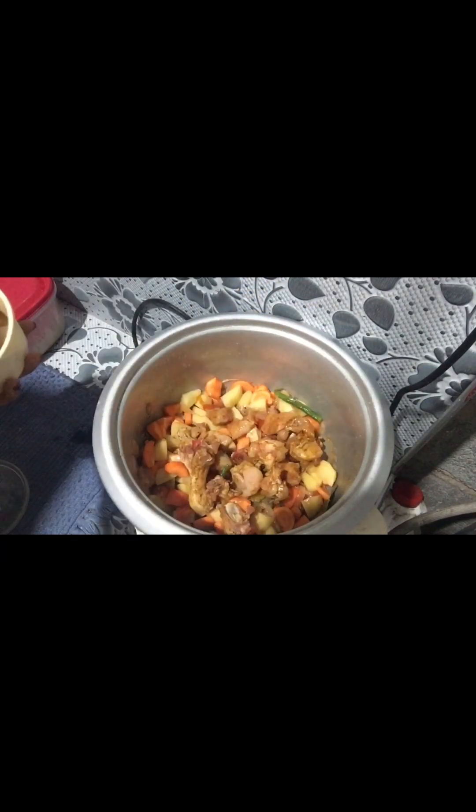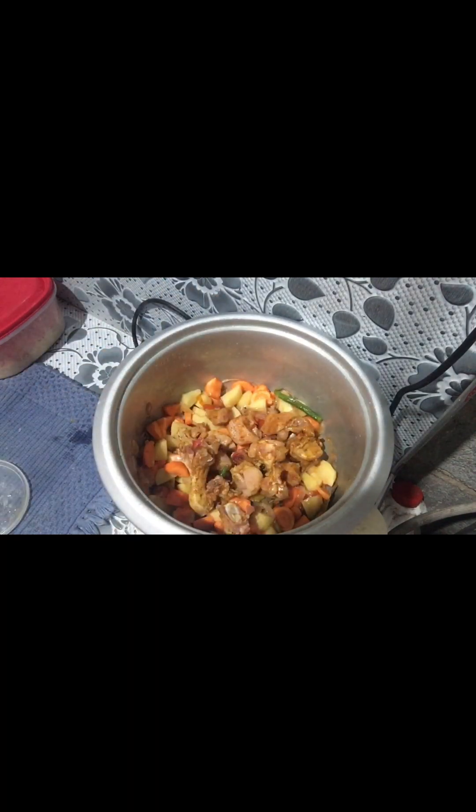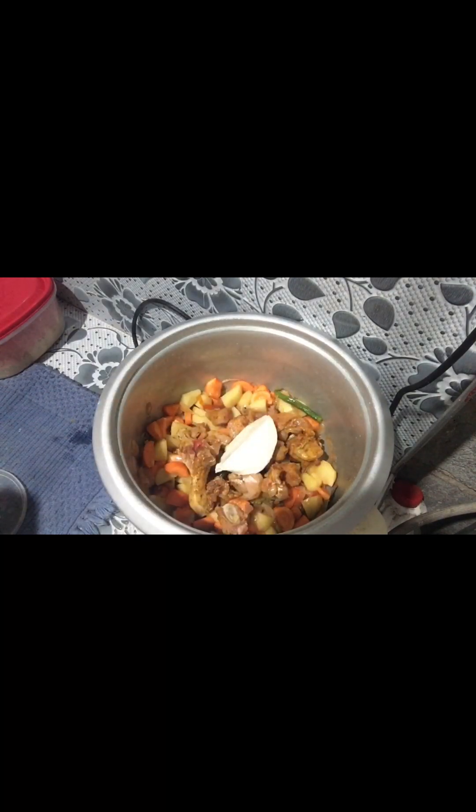I am going to cut the chicken for 1 cup rice. Ginger garlic paste, mustard cream, chili powder, garam masala, salt and lemon. I am going to cut the chicken for 1 cup rice.